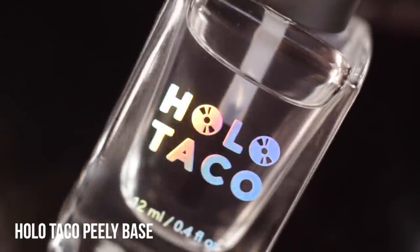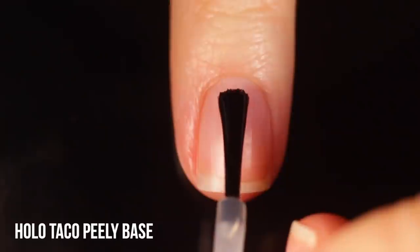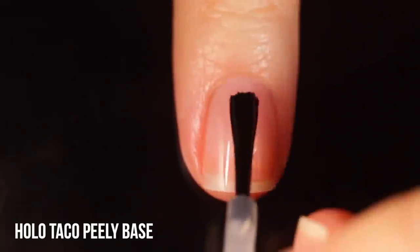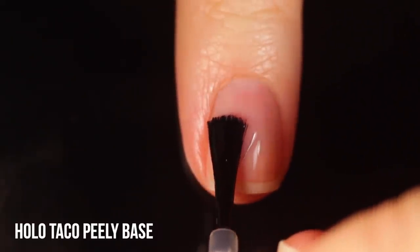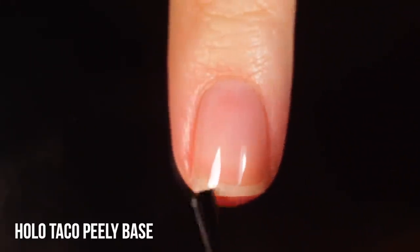As always I am using base coat underneath all of my swatches to protect my natural nail. Today I am using the Holo Taco Peely base which is a peel off base coat, so very convenient if you're doing glitter nails. I did peel all of these off — I'll show you at the end of the video.